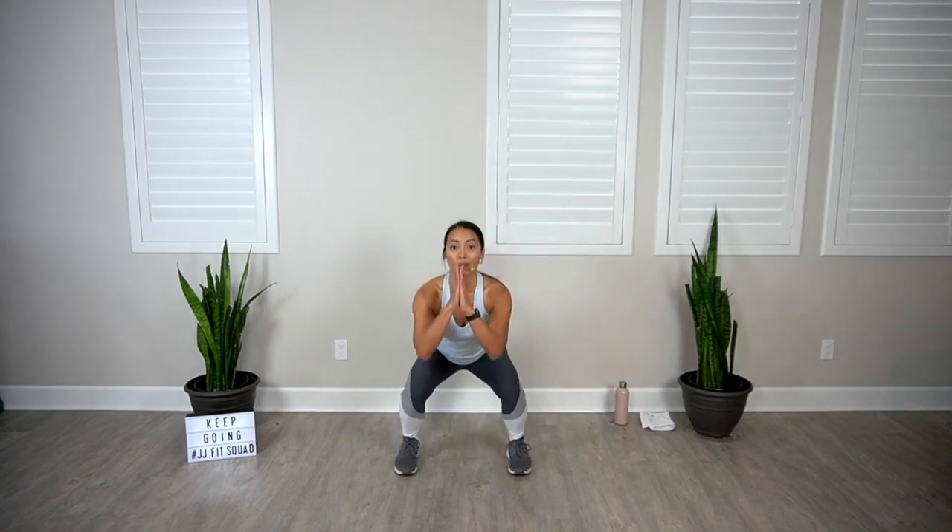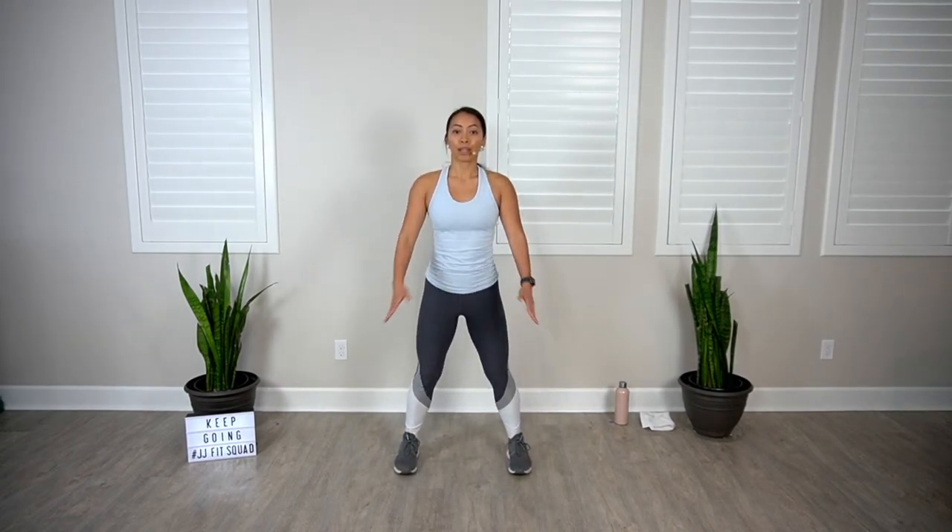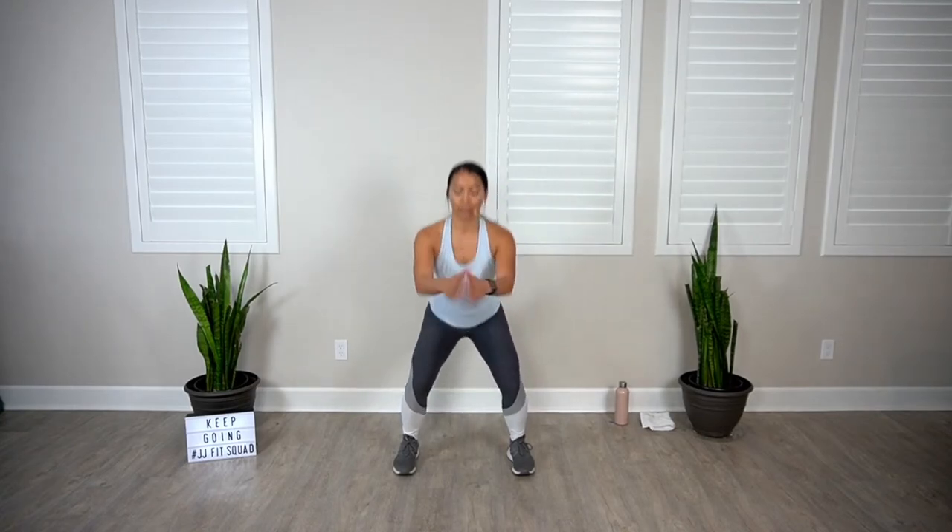From here, feet shoulder-distance apart, bodyweight squat down and up. Try to get that booty back and down, sit in a chair, heels are heavy, toes light, chest up. Then go into shoulder circles — bring those hands back, try to open up that chest, warming up that upper body.